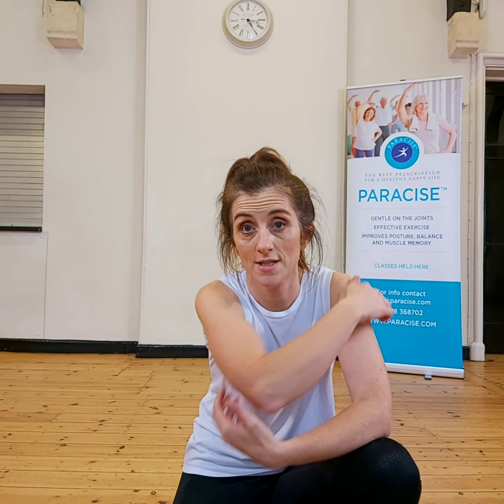Hi, so welcome to Entailer Fitness. One of the classes that I do on a Monday, Wednesday and Friday is called Parasize, and that was created by Sarah Goldsack.